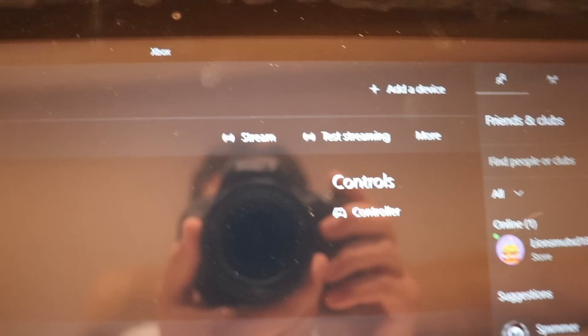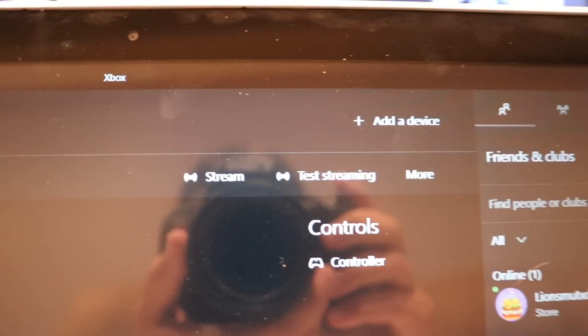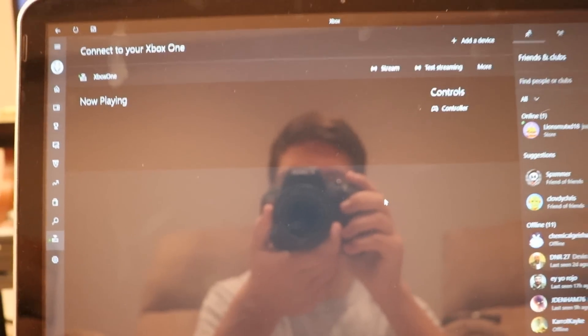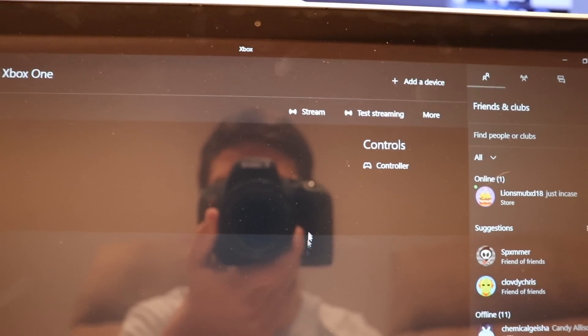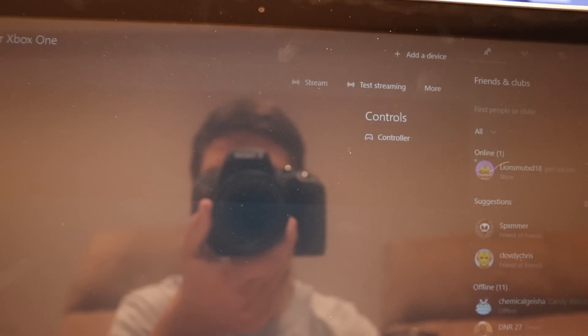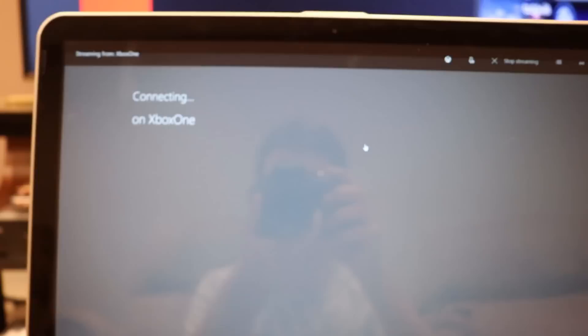Connect to your Xbox Live. Right here it says stream, test streaming, and more. So what you want to do from here is press Stream. Go ahead and press Stream and this should work.